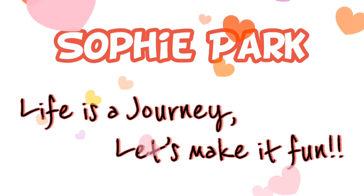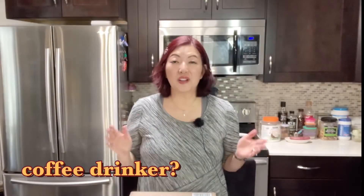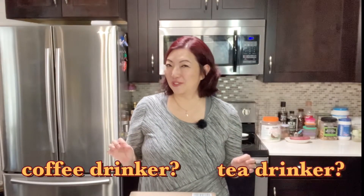Hi everyone, I'm Sophie. Are you a coffee drinker or a tea drinker?